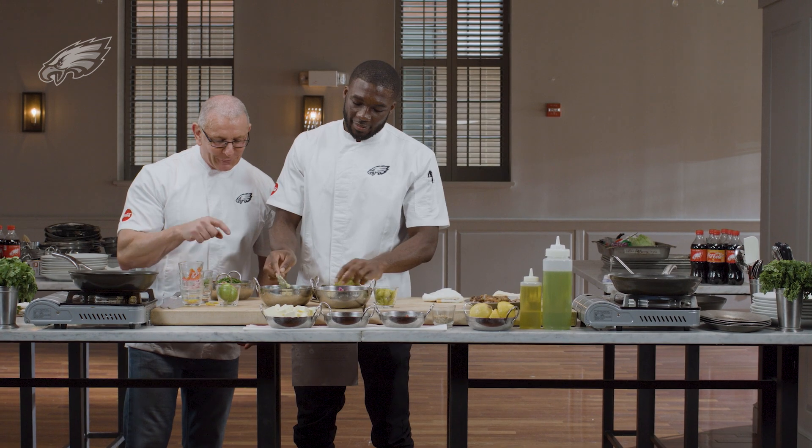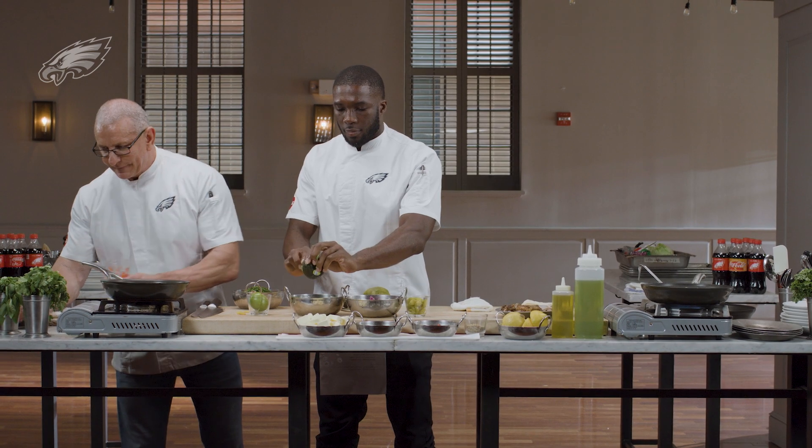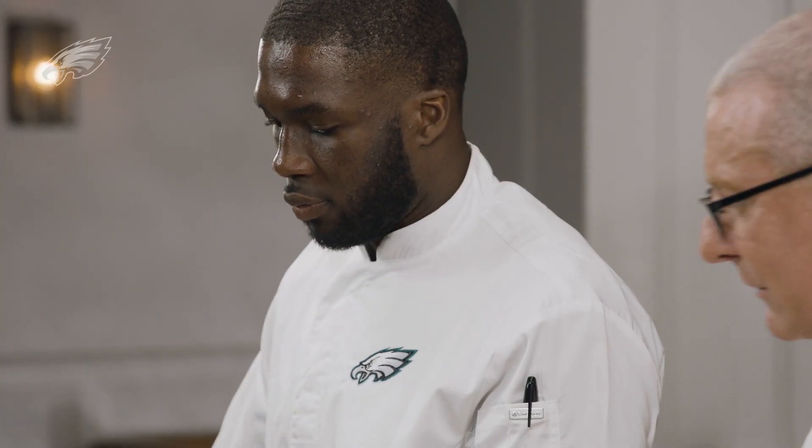So I've got some cilantro, tomatoes, mangoes, pineapple, onions, a little red chili flake — put some spice. I'm going to mix that up in a minute while you mix the avocado.